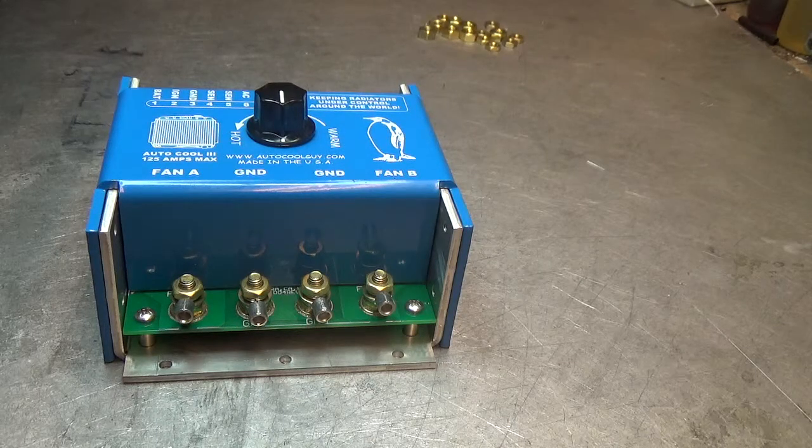If you have a buzz problem, some of the Asian fans have a buzz problem. If you do, get a hold of us and order the buzz box, which keeps the fan powered during the off cycle of the controller.